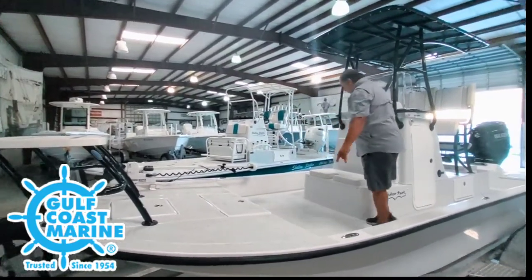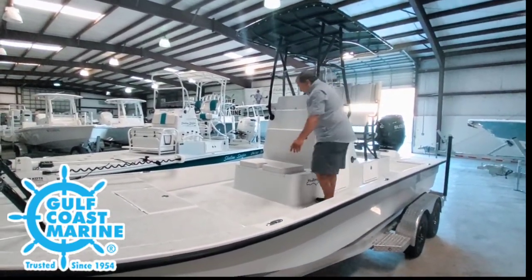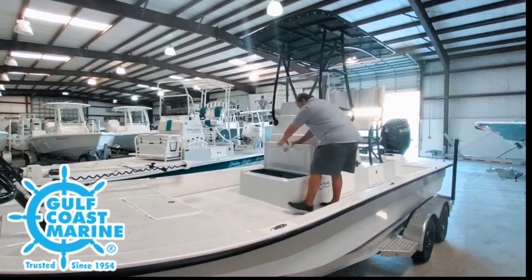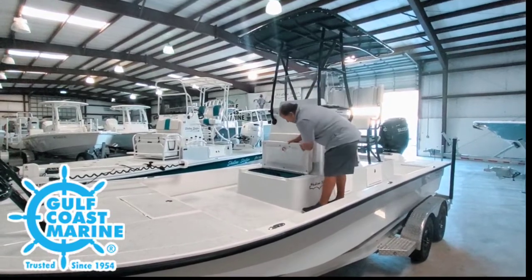Behind me here, we'll go back to the raised console. This is the deluxe raised console, and up here in the front, you do have a live well. All the live wells are plumbed and insulated, and they all have bubblers in them as well.